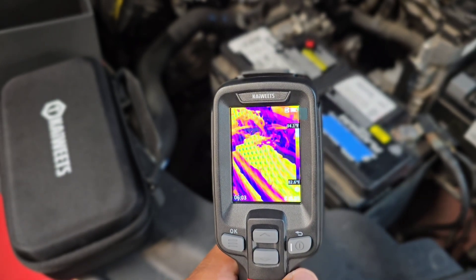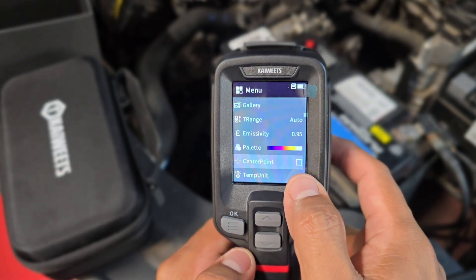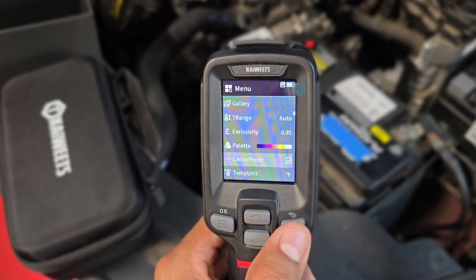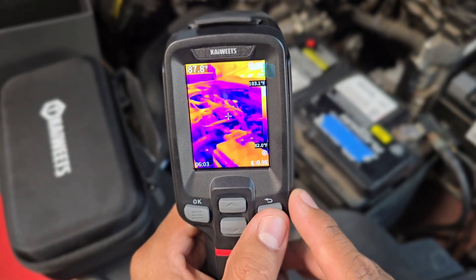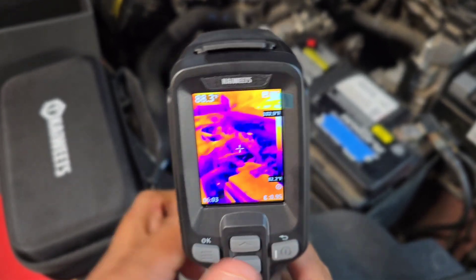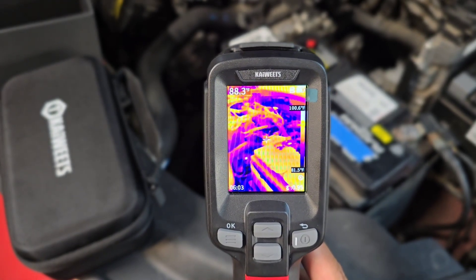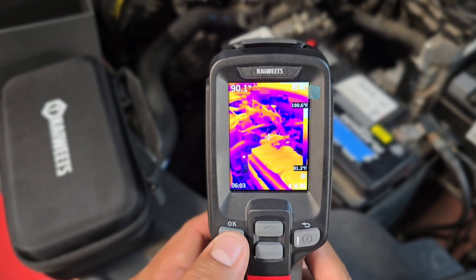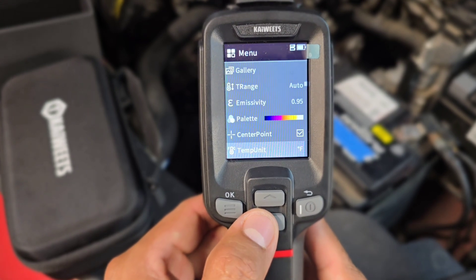Notice how the temperature changes depending on where you're measuring. Going back to the menu, you can select the center point on, and it will give you a pointer right at the center. It gives the actual measurement at that center point — for example, 82 or 89 degrees Fahrenheit — shown in the upper left corner. You can also go back to the menu to change the temperature units from Fahrenheit to Celsius.